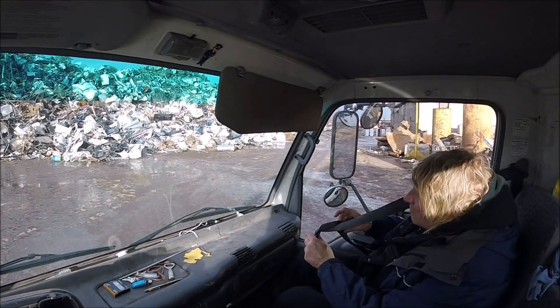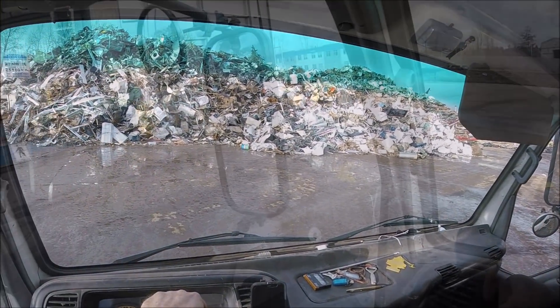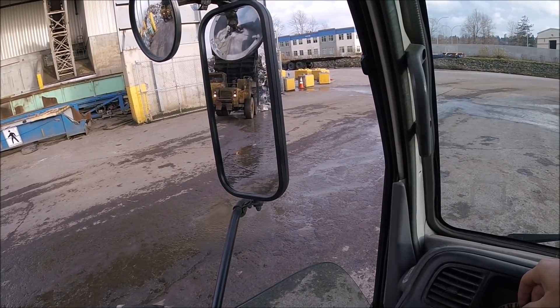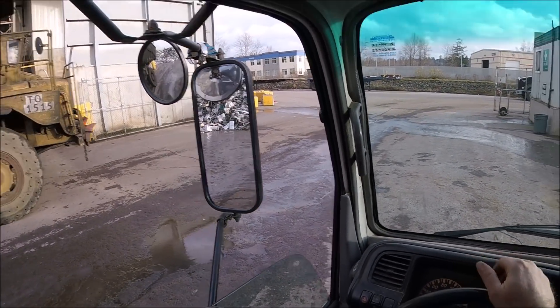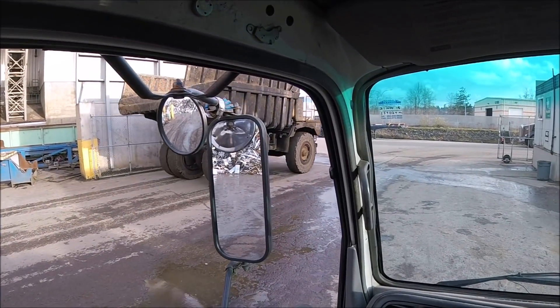I've seen it bigger before but it's coming out wider. There's basically a lot of mixed stuff. You can see in the mirror — the guy is just dumping a huge, huge load there. Look at that.